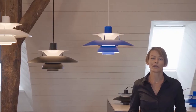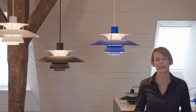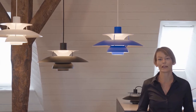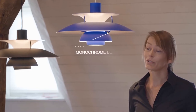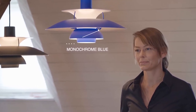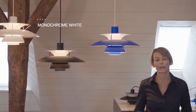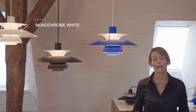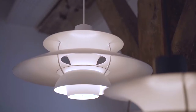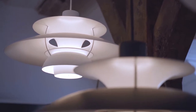The PH5 is the result of Paul Henningsen's tireless and passionate dedication to create the perfect light. It began already in the 1920s when he invented the three-shade system, which was to improve and humanize light emission by an unseen dimension, and it really laid the foundation of modern lamp design.